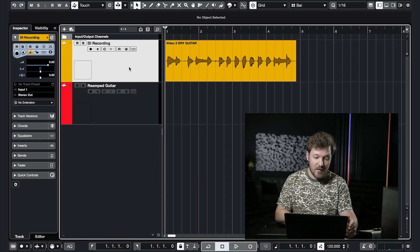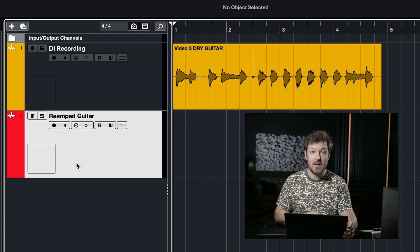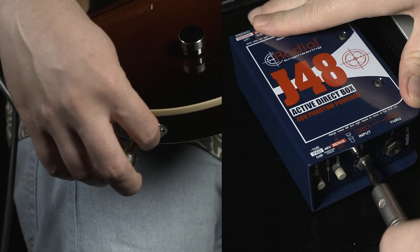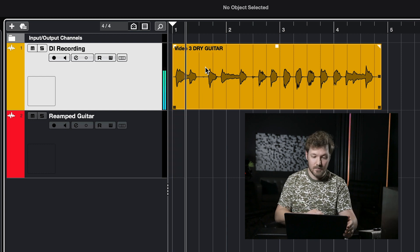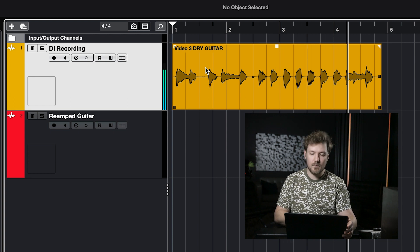Here we are in Cubase, and I'm going to show you how to get the perfect reamping workflow in your DAW. We have two tracks: our DI recording track, which has our dry guitar, and our reamped guitar track, which is what's going to be receiving the reamped signal from the amp itself. To start, make sure you record the dry guitar with either a DI box or a dedicated Hi-Z input on your audio interface — whichever one sounds best. Here's what the dry DI track sounds like. Pretty good, but we can make this sound a lot better with the power of reamping.